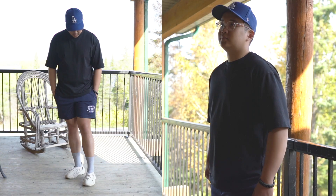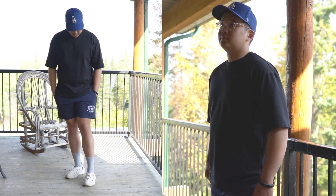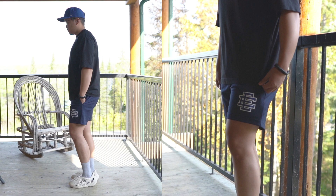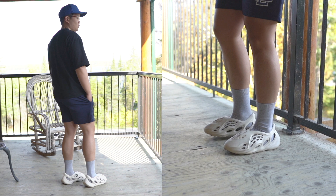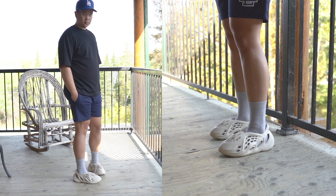For outfit number one, I'm wearing an LA Dodgers New Era cap — it's not a fitted but it's shaped like one and adjustable at the back. For my t-shirt, I'm wearing a black Uniqlo U oversized Airism t-shirt, perfect for the summer. And on feet I have the Yeezy foam runners paired with some Uniqlo tube socks in gray.